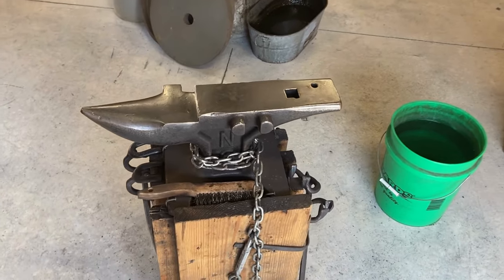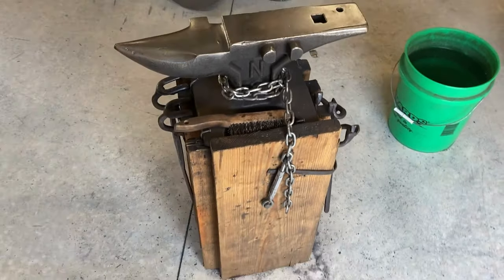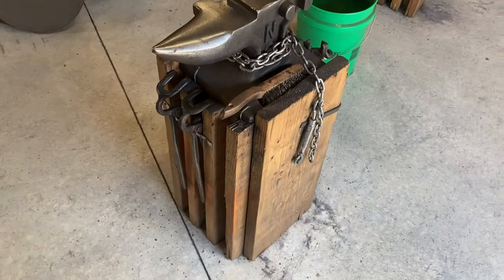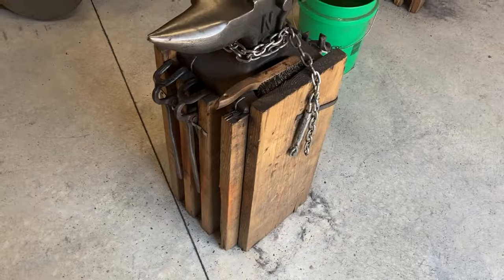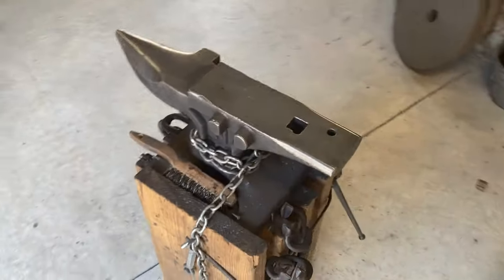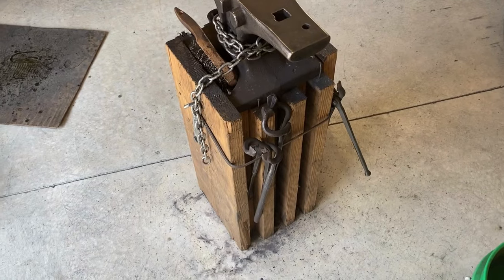Welcome back. In today's video we're going to talk about a very simple inexpensive anvil stand that you can make called the DIY Anvil Stand. What you see here holding up my 70 pound NC Tool Company standard anvil is a stack of 2x12s that are glued and nailed together.